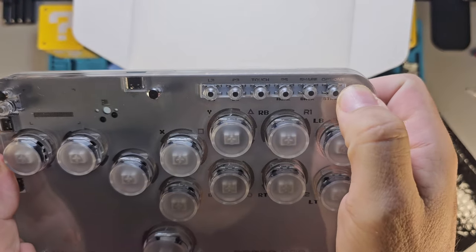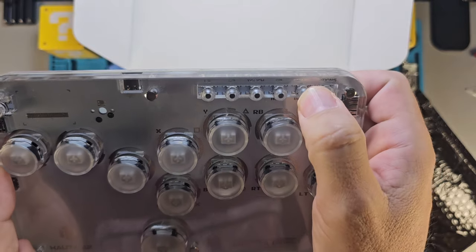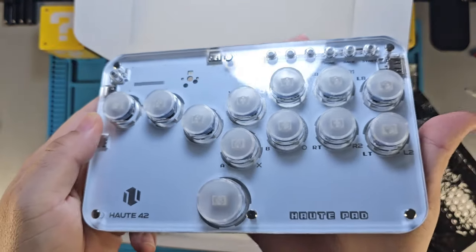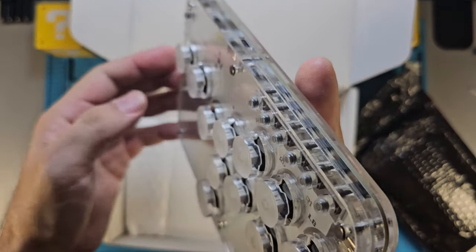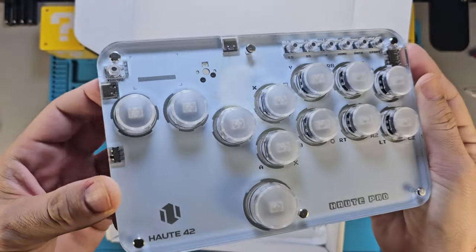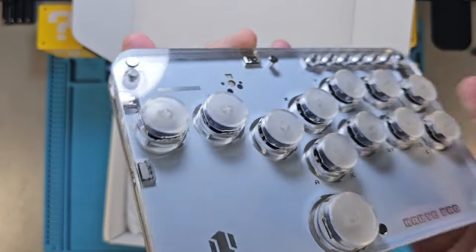I'm excited to use them, but I know if I just get out there and start trying to use them on film I'm going to blow the whole video. I just want to give you guys a look right here. Look how beautiful this thing is — you can hear that nice clicky-clack.